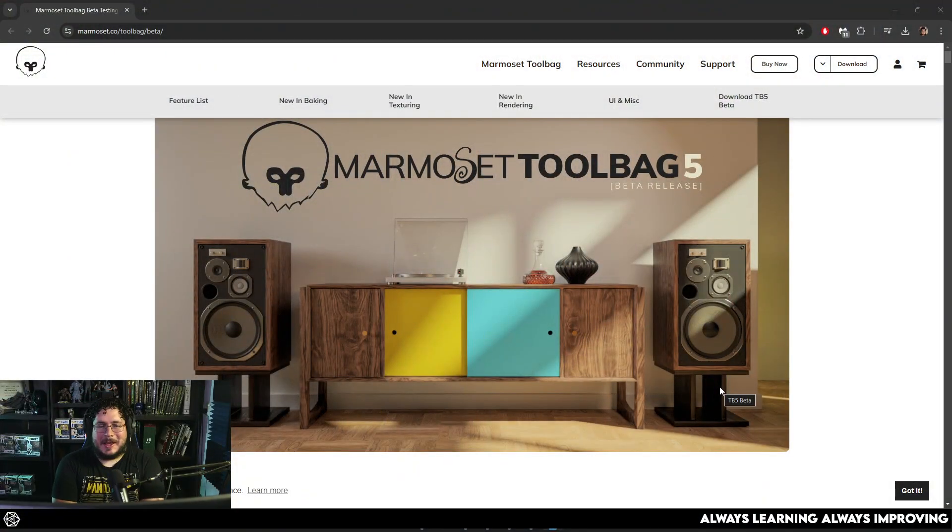I'm not sure if this is just a coincidence, but I feel like this is a little birthday gift. Look at this, guys — Marmoset Toolbag 5 beta release is now out.